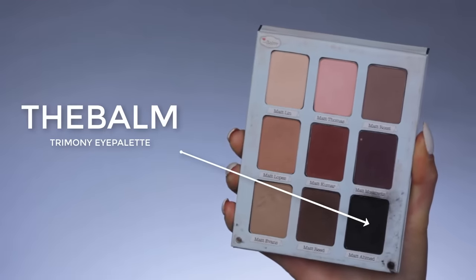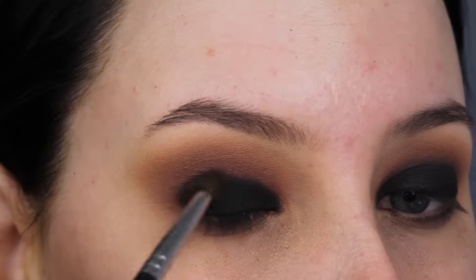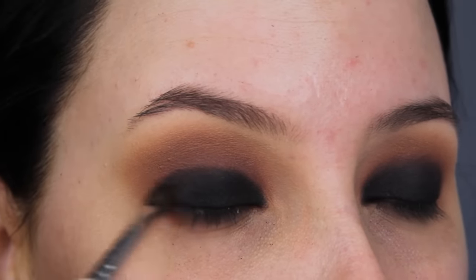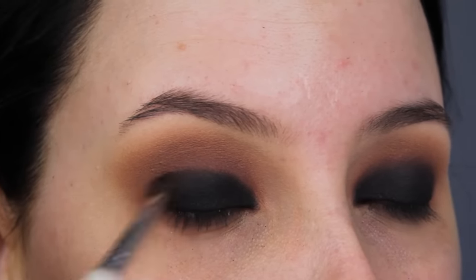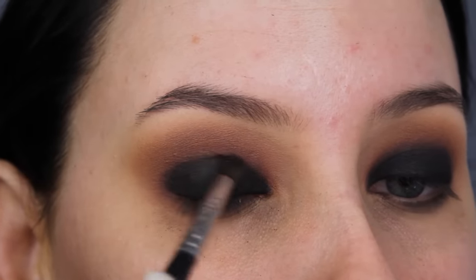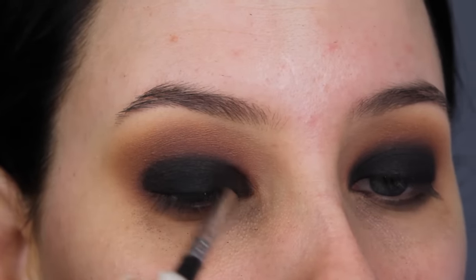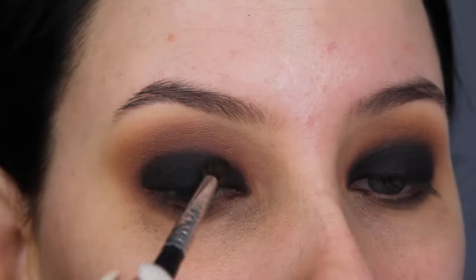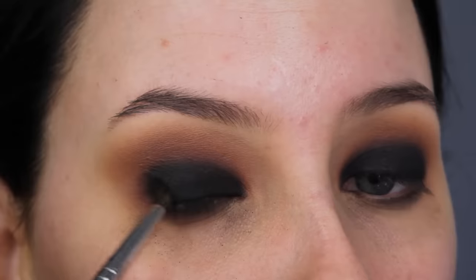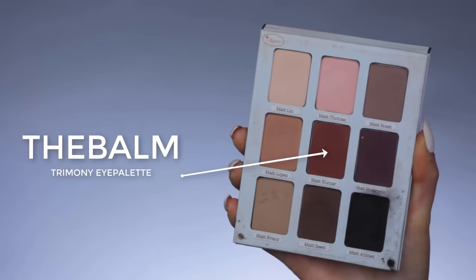Now I'm going in with the black eyeshadow from the Trimony eye palette and I'm applying this straight on top of the black gel eyeliner. When I'm done with that, I'm going to blend around the edges to make it look less harsh. For this step I'm using the same Morphe M506 brush — it's a really nice brush because you can blend super precisely, and in this case that comes in very handy.